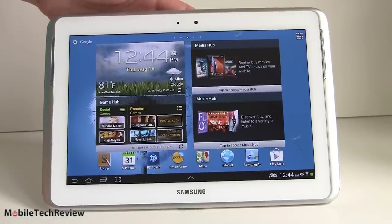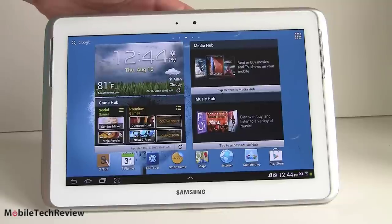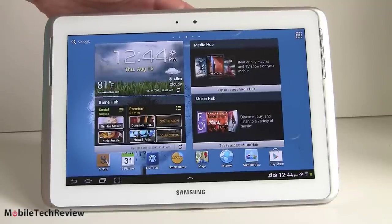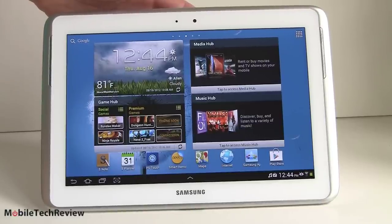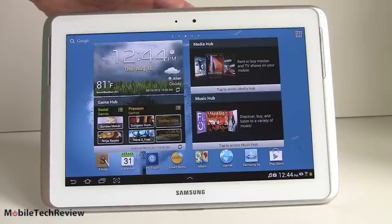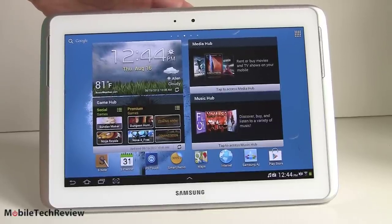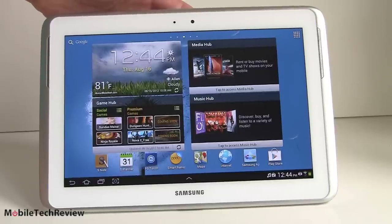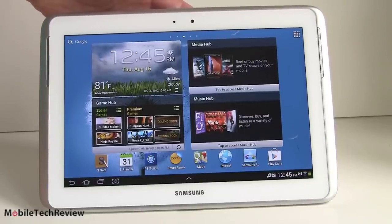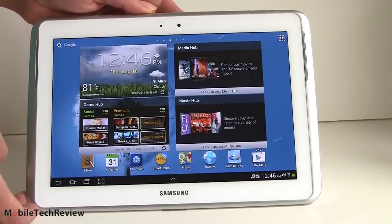The Samsung Galaxy Note 10.1 tablet is available in the U.S. as a Wi-Fi-only tablet. It's $499 for the 16GB and $549 for the 32GB, available in your choice of deep gray or white. Personally, I would pick the white — it looks kind of nice and modern. The gray one looks a bit more like the Samsung Galaxy Tab 2 10.1, which is a little bit duller, a little bit battleship gray. It's a good-looking tablet overall.